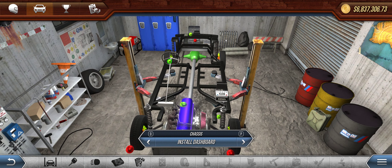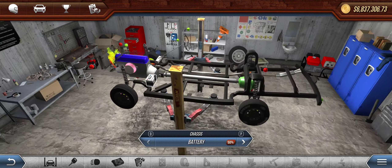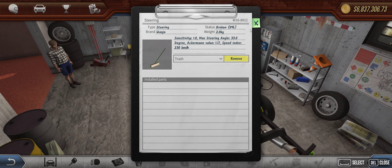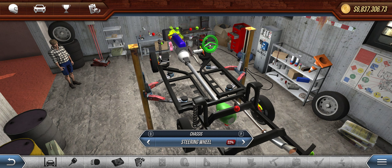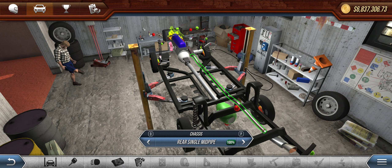No dashboard at all — don't really need it. The steering is also broken, which saves money there. Steering wheel is as broken as I could find; can't really find a way to damage those further.